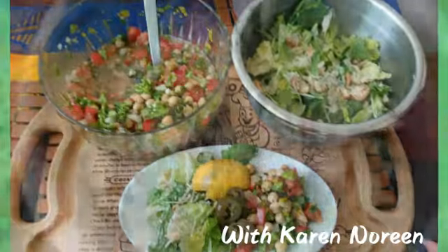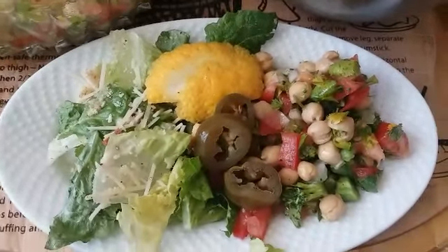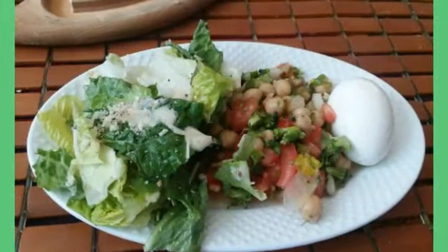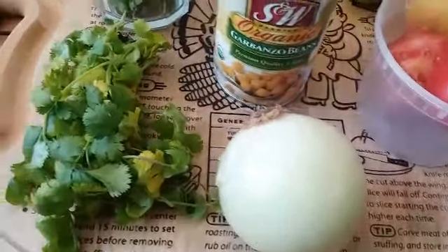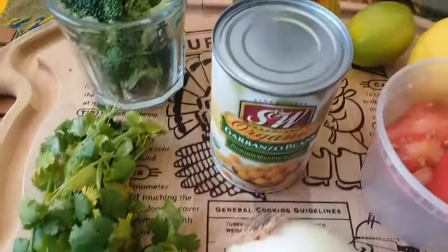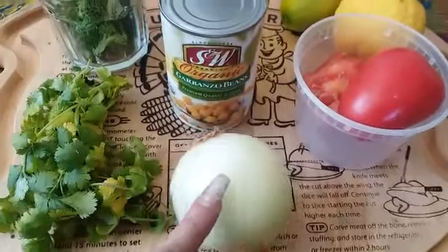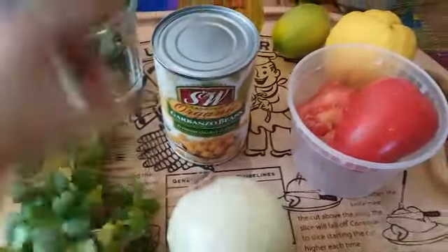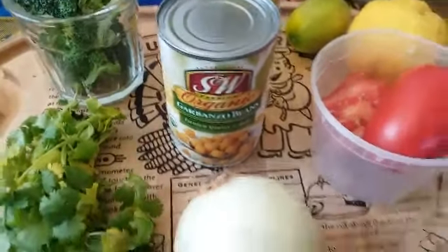Hi everyone, welcome back to my channel, it's Karen Aurene here with a quick easy recipe for you all. It's vegan, healthy, and so nutritious — it's my version of making the chickpea salad. Everyone has their own version; you can make your own, just add a lot of veggies and greens to your salad as you desire. Very simple ingredients, throw them all together and it's so nutritious and so delicious.